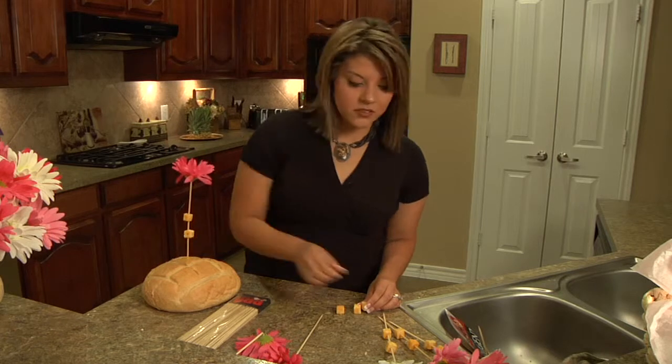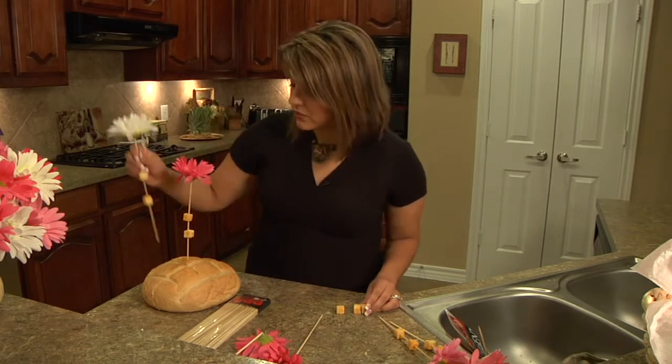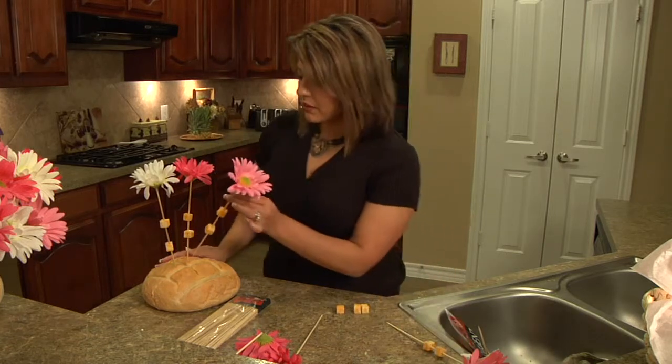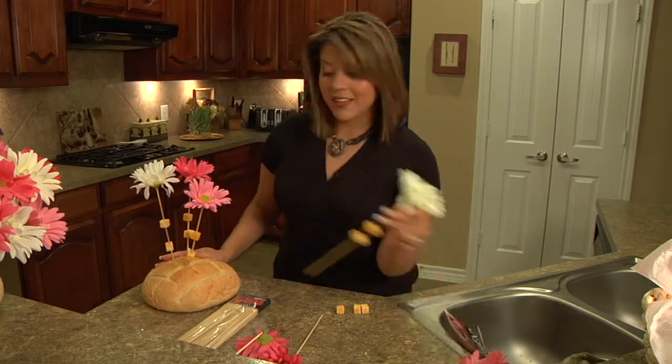You can add whatever budget allows — summer sausage, different kinds of cheese. You're going to pop them in and arrange them so it's nice and plush.